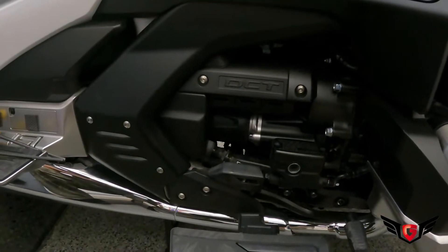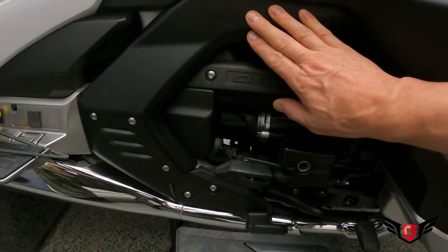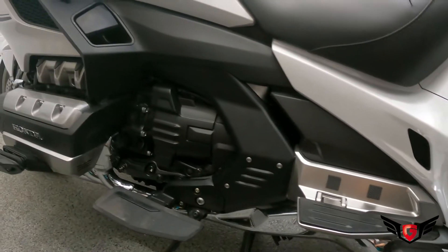It's about a five minute installation and it suits my goal of removing all the chrome parts that I have on my bike.